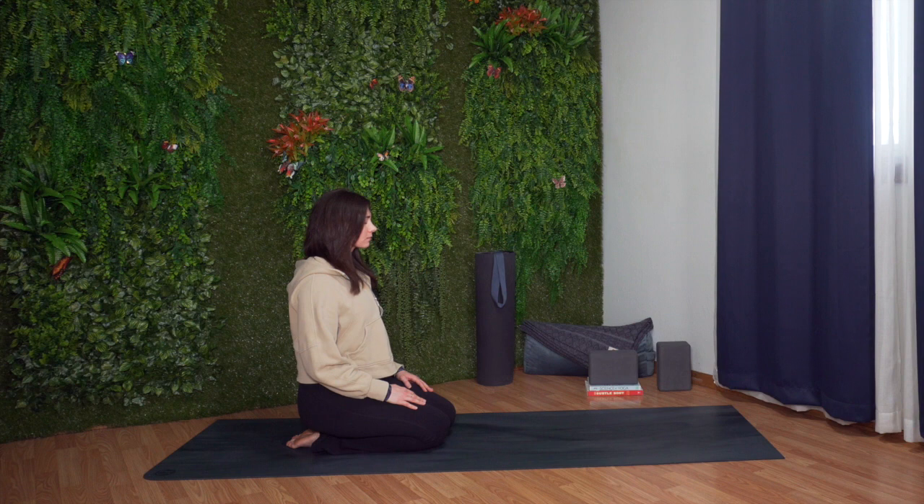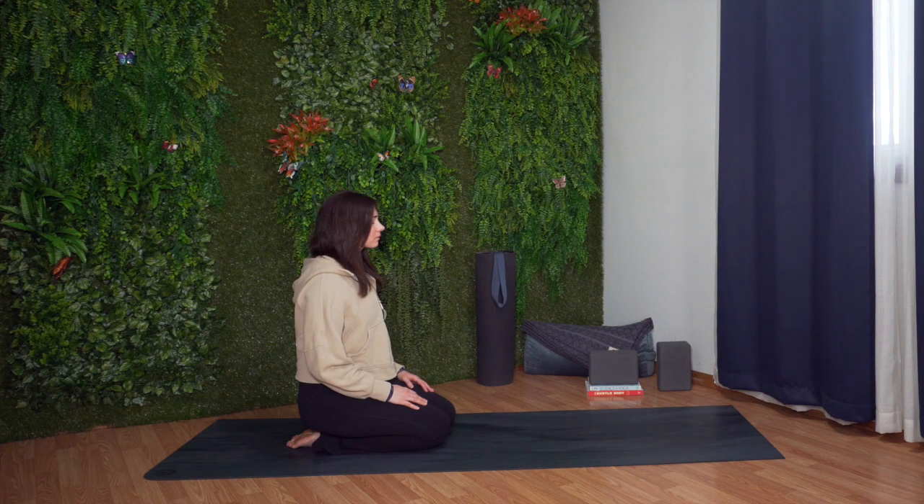Sit up nice and tall. Close your eyes. Press your toes and tops of your feet into the floor. Big breath in. Long breath out.